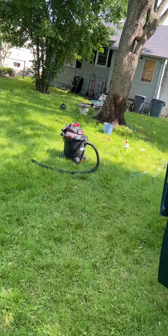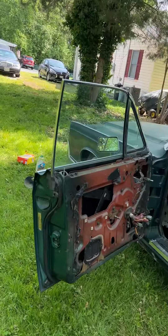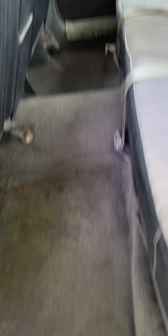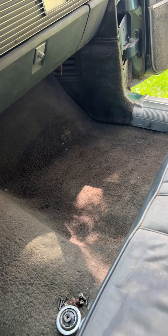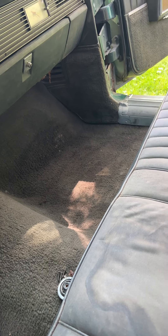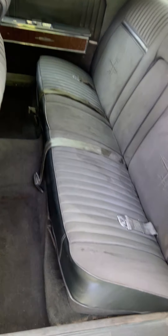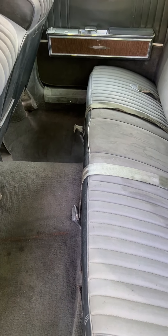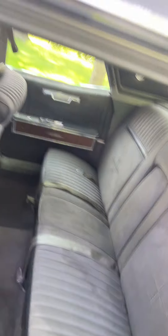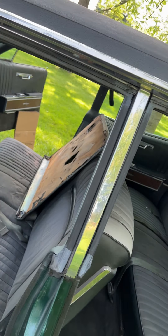I also used my little steam cleaner for the first time today. Steamed the carpets and the seats — it definitely helped. It got most of the mold that was still down there in the carpeting. It's not as good as a cleaner with chemicals; I just wanted to try it with just steam and see how that would do. It got a lot of the residual mold out of there, but the stains look like they're still there.